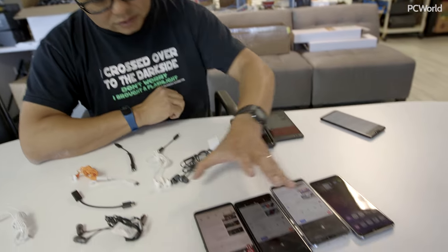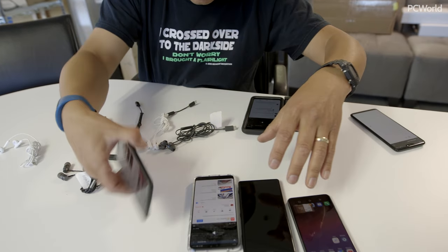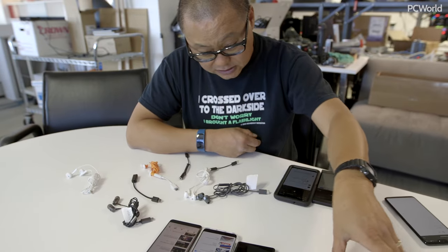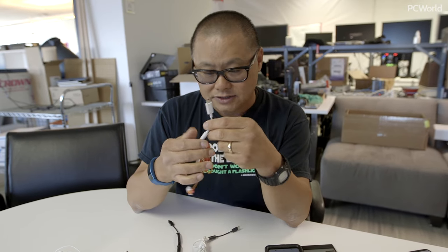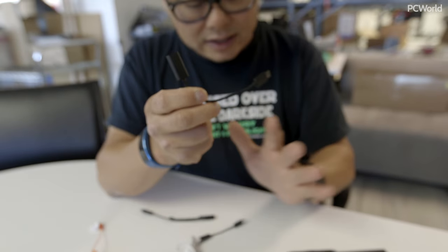To summarize: the P20 Pro, Sony, and HTC all work fine as expected. The Pixel 2 and the Razer phone only work with digital DACs — basically the one you get from Google for $12, or the one Razer gives you, which is a dongle with a DAC. Very high-end. It's the only way to get audio out of these phones. If you have an analog dongle, it's not going to work.